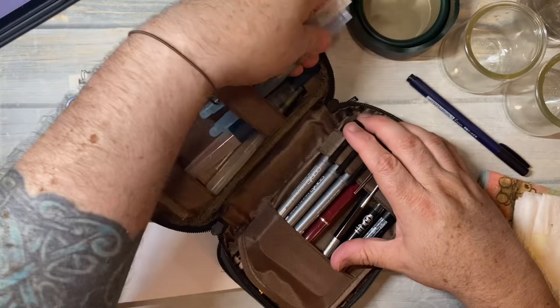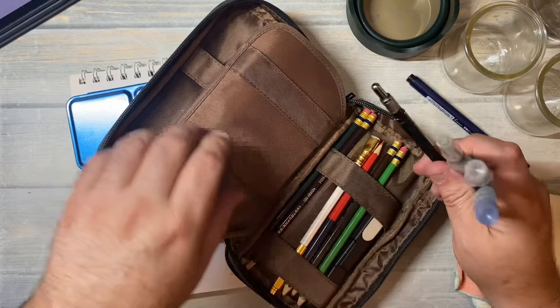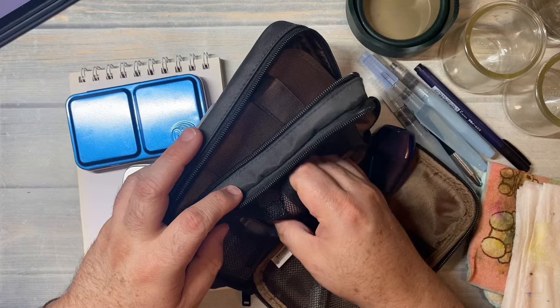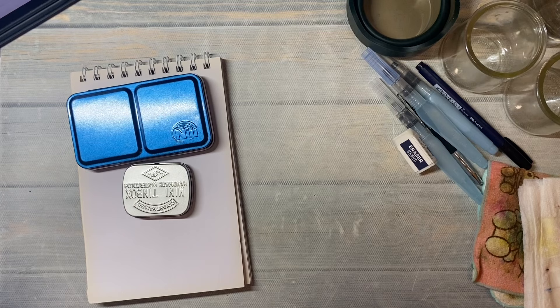We'll use this pen, and I'll grab these because they have water in them. I do need a pencil or crayon — yeah, we'll use this. Do I have an eraser? I think my eraser is back here but my watercolors are back there too. Where did I put my watercolor tin that I normally use? I think it's behind me — let's look.